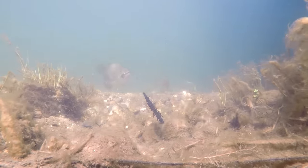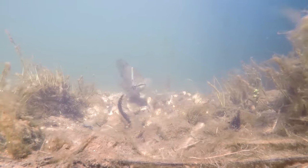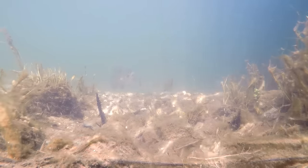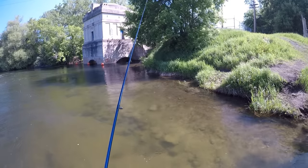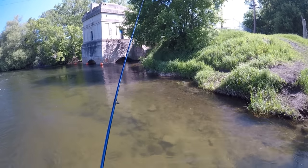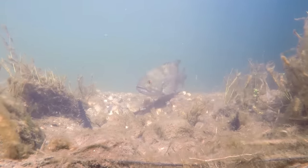That fish is going back in for the Helgramite. He's looking at it, he's checking it out, he's staring at it. I'm just going to let him sit there for a second. That fish is backing up. I'm just going to twitch my rod tip — basically just twitching the slack in my line. I'm just trying to give that Helgramite a little bit of movement without pulling him off the nest.